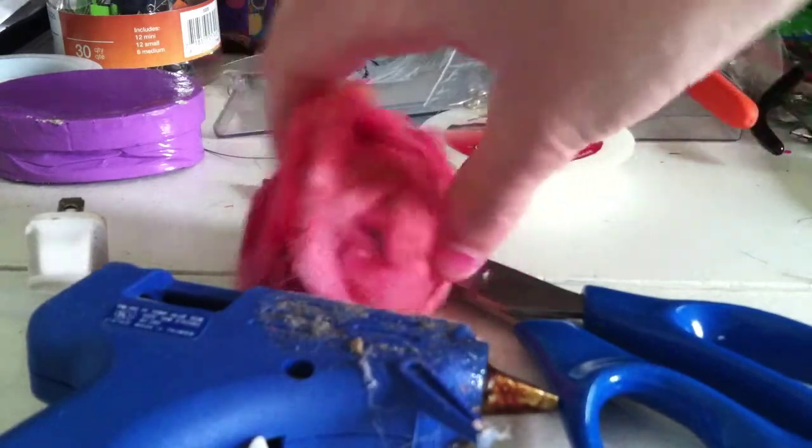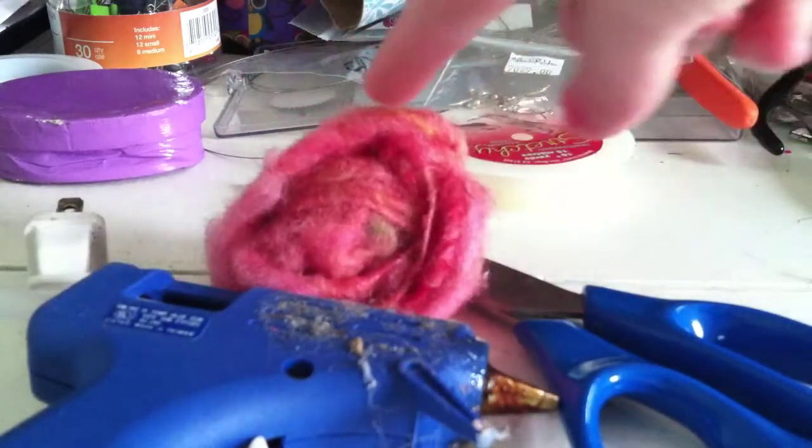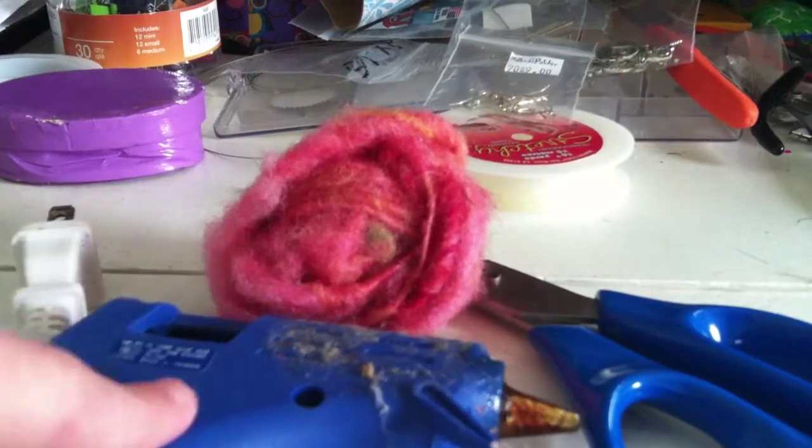The materials I'm going to be using are some Angora goat hair that I spun, scissors, and a hot glue gun.